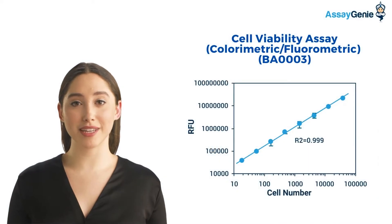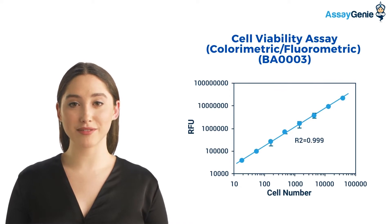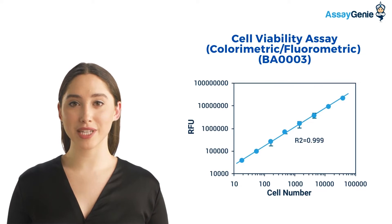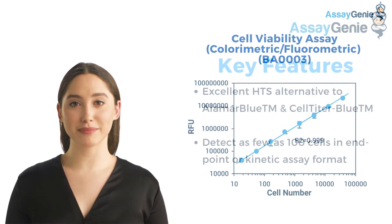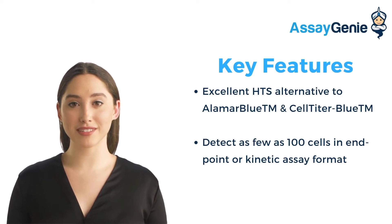Our cell viability kit reagent has been optimized for maximum sensitivity, reproducibility, and long shelf life. The reagent is compatible with all culture media and with all liquid handling systems for high-throughput screening applications in 96-well and 384-well plates. This kit can be used to measure cell proliferation, cytotoxicity, and apoptosis.